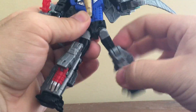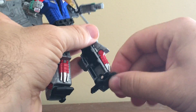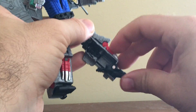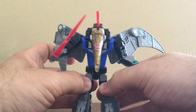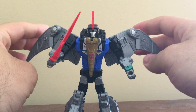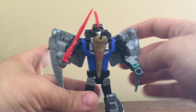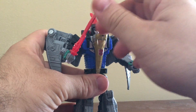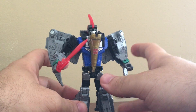The legs can go forward and back, and there's a thigh swivel and knee joint. The ankles can bend but that's for transformation purposes. And of course the wings can fold out as well if you want to make him look like he's flying or about to take flight — you can get some decent poses.